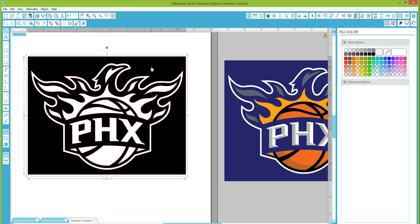If you wanted to make this into a white decal for a car window, white works great — just put white on your cutter, remove the framed area, and let it cut everything in there; that would make a really great decal. But if you want to cut more than one color, we're going to need to break this apart.